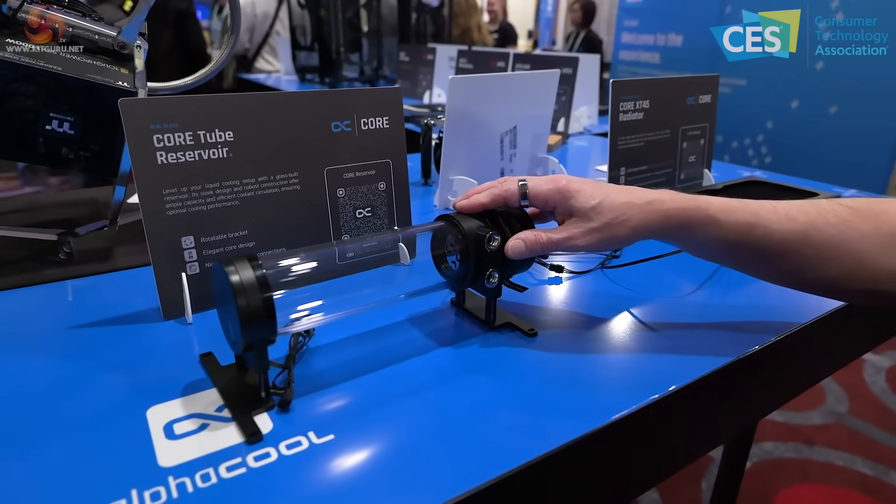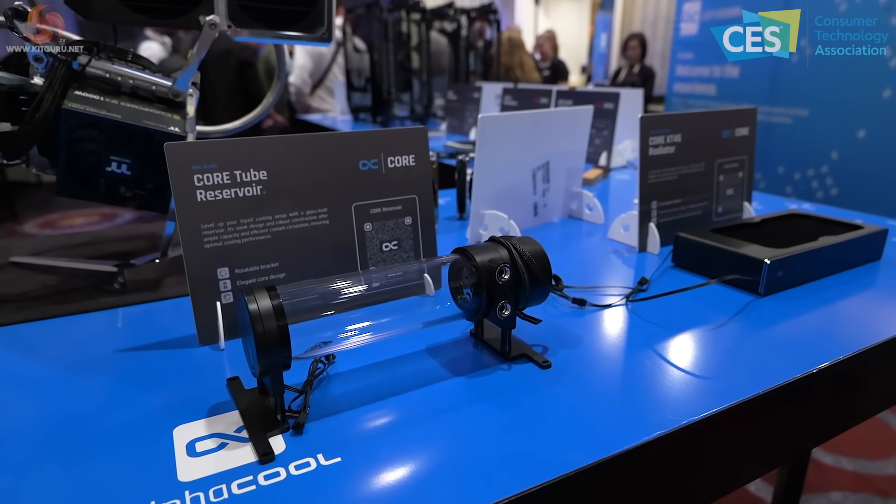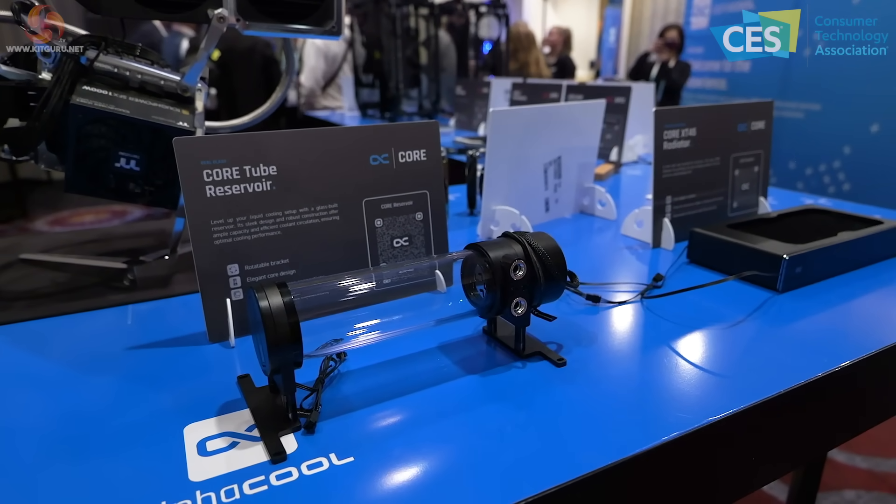If you'd told me a year or two ago that Alphacool would make products that look this good, I would have struggled to believe you. That is a complete overhaul of their previous design aesthetic.